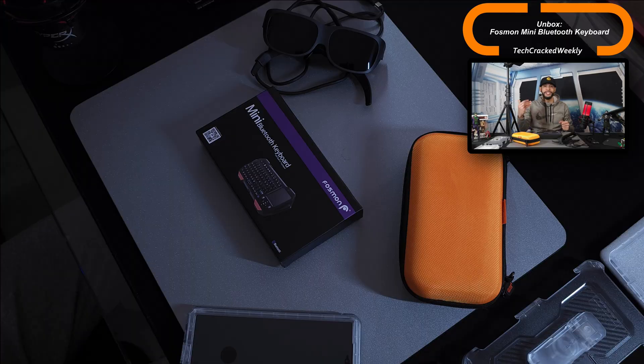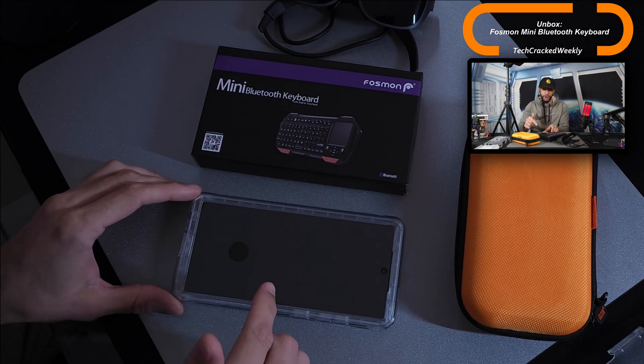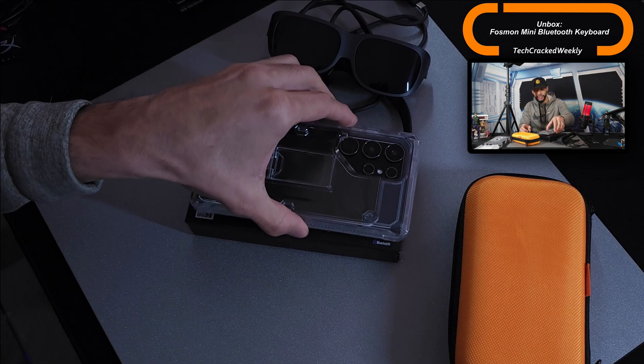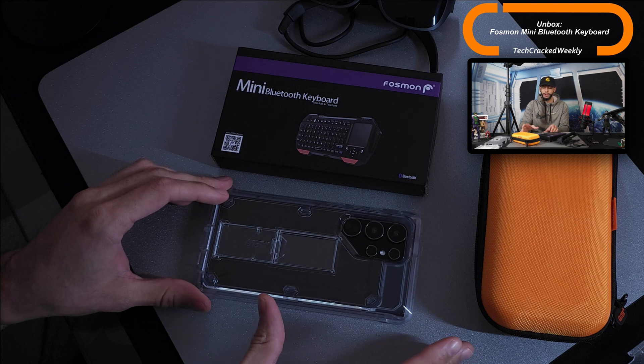Here we are with the unboxing. The packaging is very small and that tells us that the keyboard is also going to be very small. To give you an idea, I do have an S24 Ultra dummy model here and it's almost the size of the packaging — it's a little bit smaller — but that tells you that the keyboard is going to be pretty pocketable, comparable to pocketing an S24 Ultra, and ideally very light as well. Huge plus there.